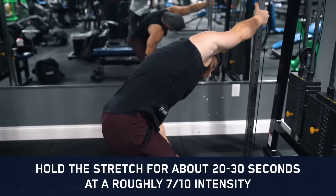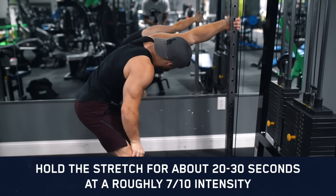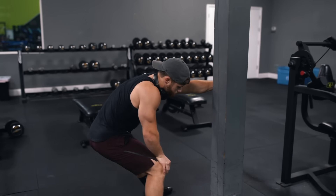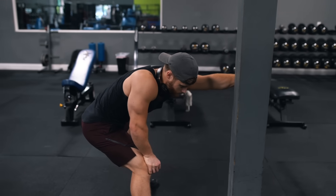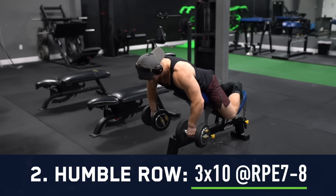I usually hold the stretch for 20 to 30 seconds at about a 7 out of 10 intensity — a deep stretch but not actually painful. As I see it, inter-set stretching either has a slightly positive or a neutral effect, as long as the stretches aren't held too long. Since you've got a rest between sets anyway, you might as well stretch the muscle out a bit — at worst it'll just help improve the pump.